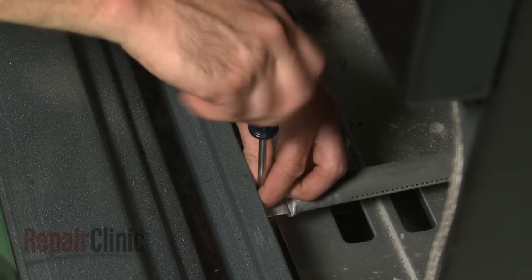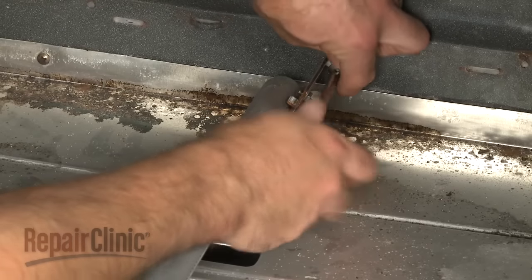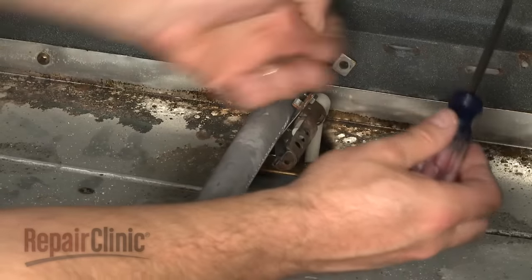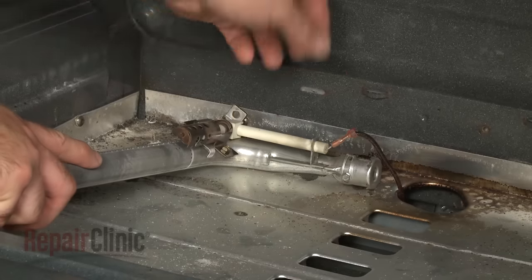Your next step is to remove the mounting screws to release the old bake spark electrode and burner. Detach the wire connector.